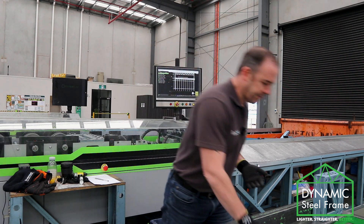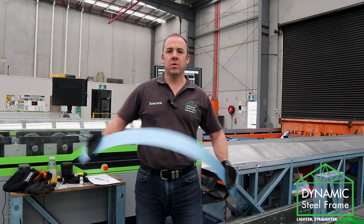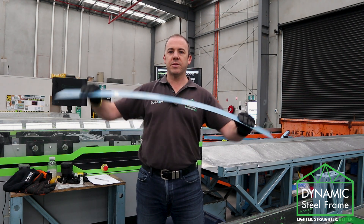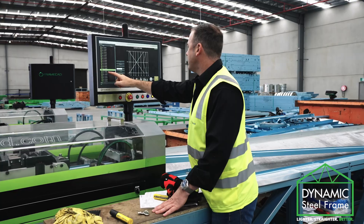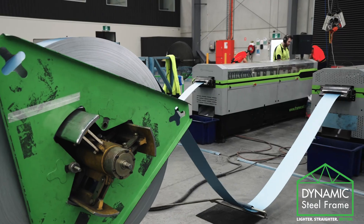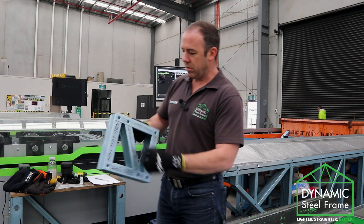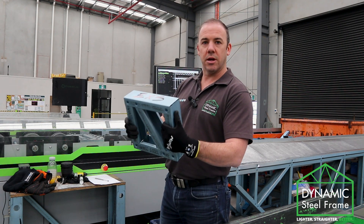Starting with how we make it. Light gauge starts as a coil of steel, very bendy. We call it a ribbon of steel, up to about 1mm thick. And when we roll it through our rollformers, it comes out as a stud, which is incredibly rigid. We then screw the parts together and that creates a light gauge steel frame.